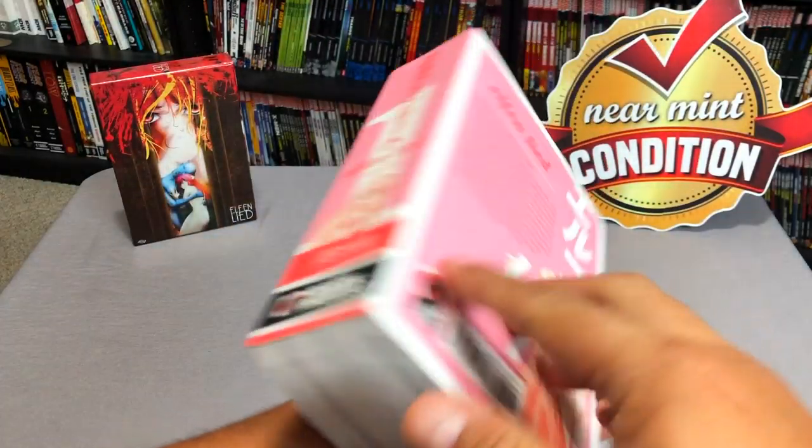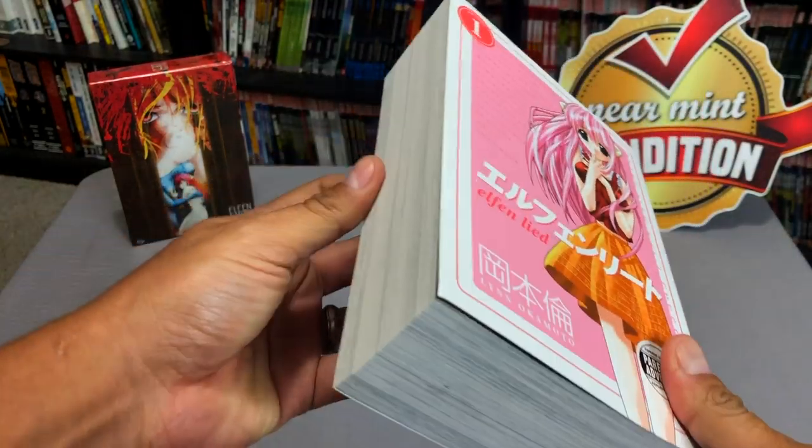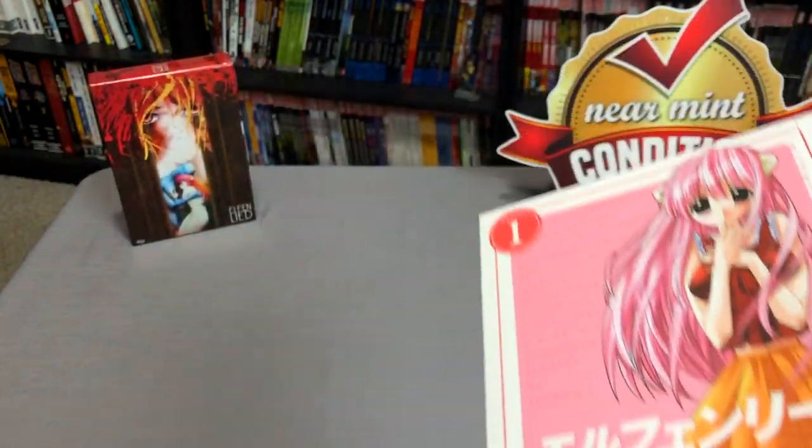So here is Elfinleed Volume 1. As you can tell this first Omnibus is pretty thick and I'm going to compare it here to the size of other manga published by Dark Horse and other companies.